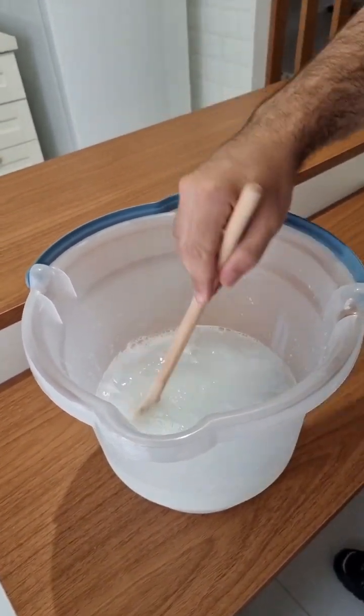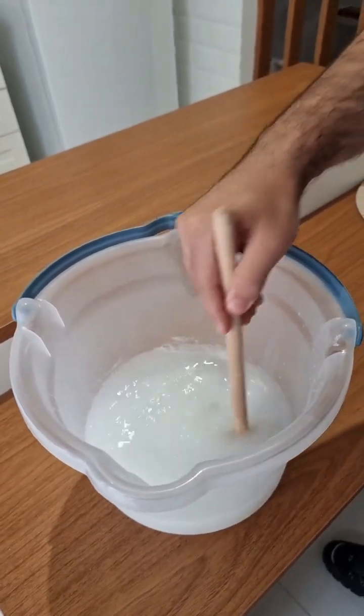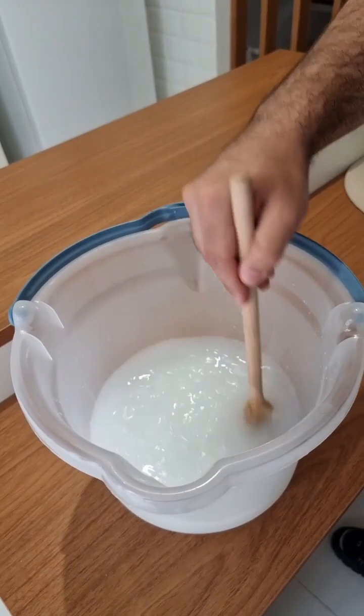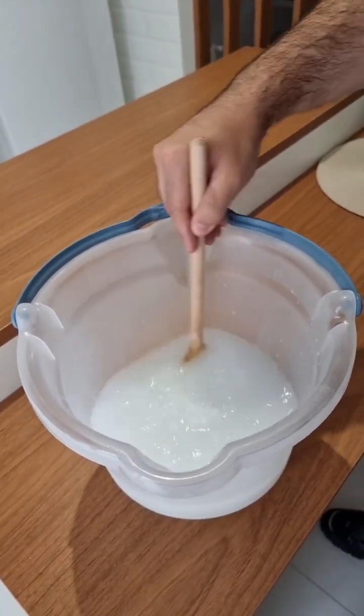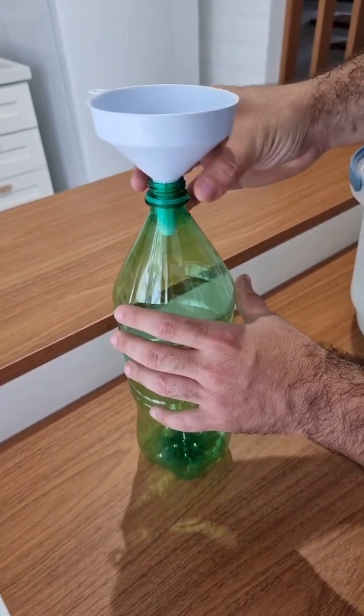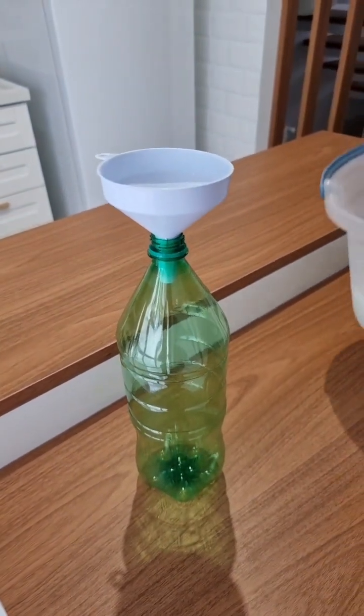Now mix everything very well until the salt totally dissolves in the mixture. Then take that plastic bottle and, with the help of a funnel, add all the mixture inside.